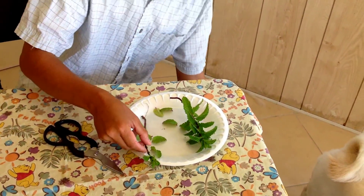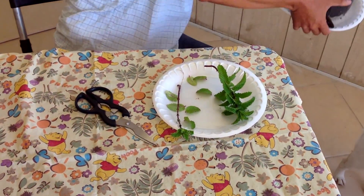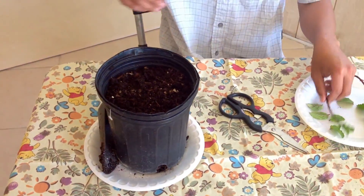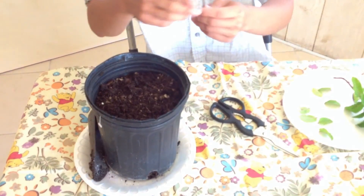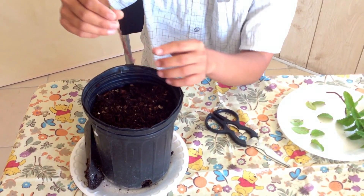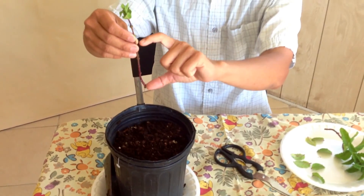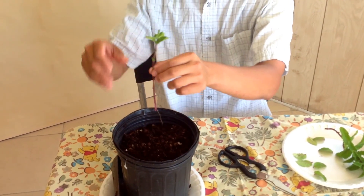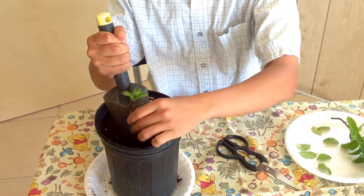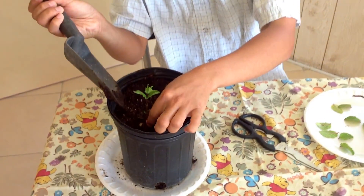After that you want to go ahead and get a container and fill it with some rich organic soil. With this container you might be able to fit in about four to five stems. You want to bury them at least halfway down — so right about here. Go ahead and bury it down, then pack up the soil. That's about halfway down.